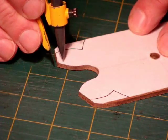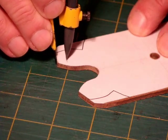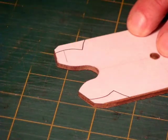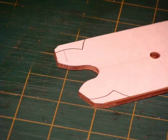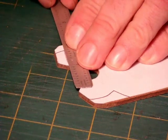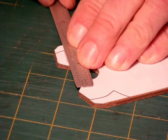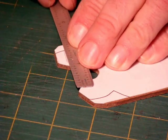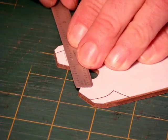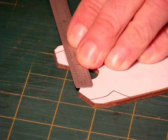Decide on a place where you want to put the index hole. It really doesn't matter where you put it, but the farther apart you put the index hole from the center, the more accurate this will be — it's like a pistol versus a rifle. I decided to put the index hole out on a gear tooth, which is the farthest you can get it from the center.